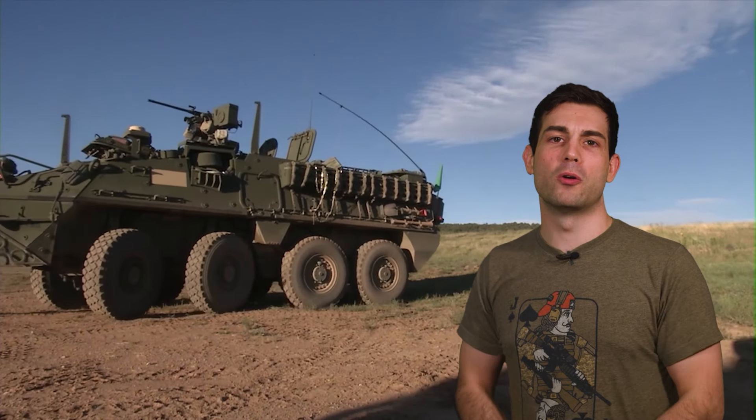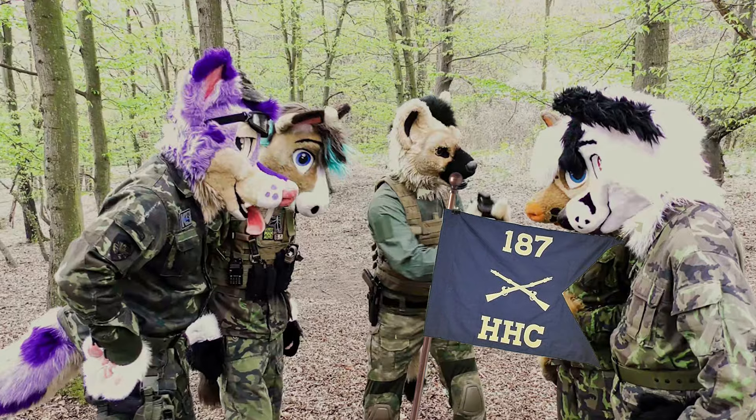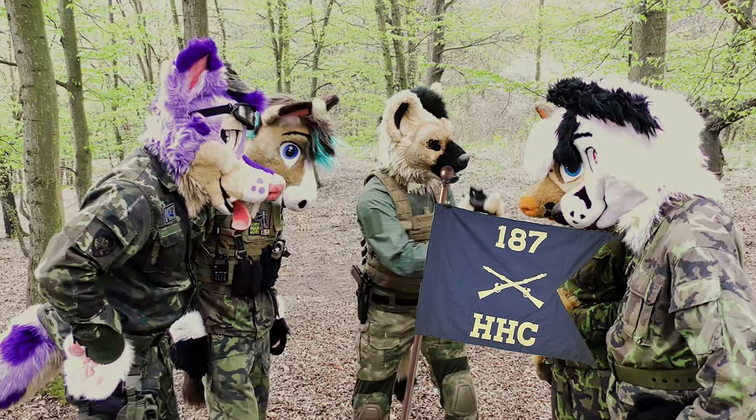Sure you could borrow one of the Strykers from headquarters but those guys are always assholes whenever you go over there. Fuck it, let's just roll out with this off-road squad vehicle. We'll go on the mission, it'll be easy. Plus we haven't had contact with the enemy in like forever. So what could go wrong?